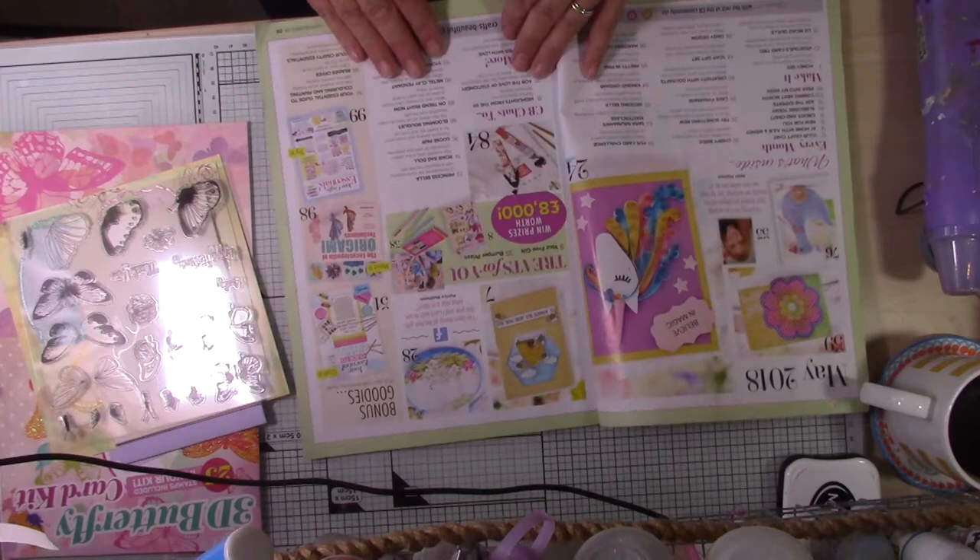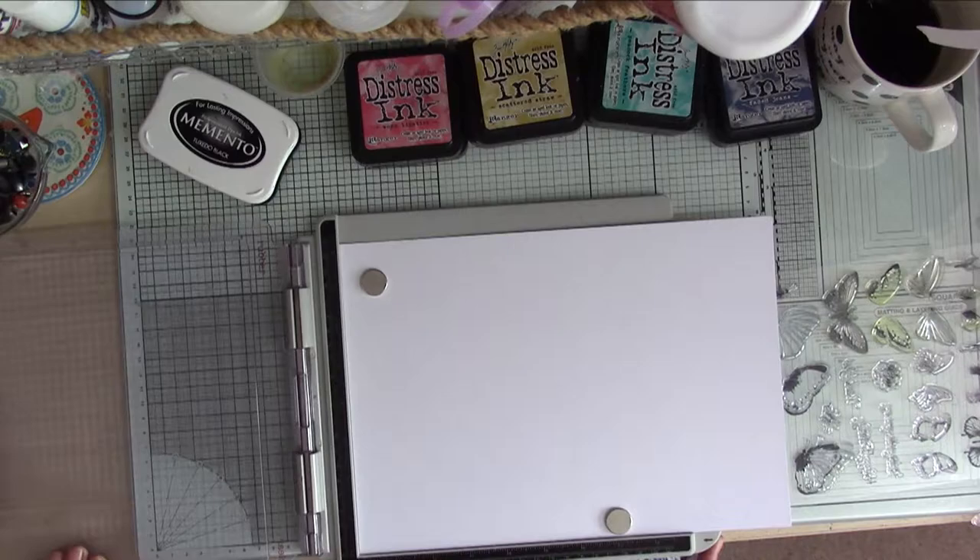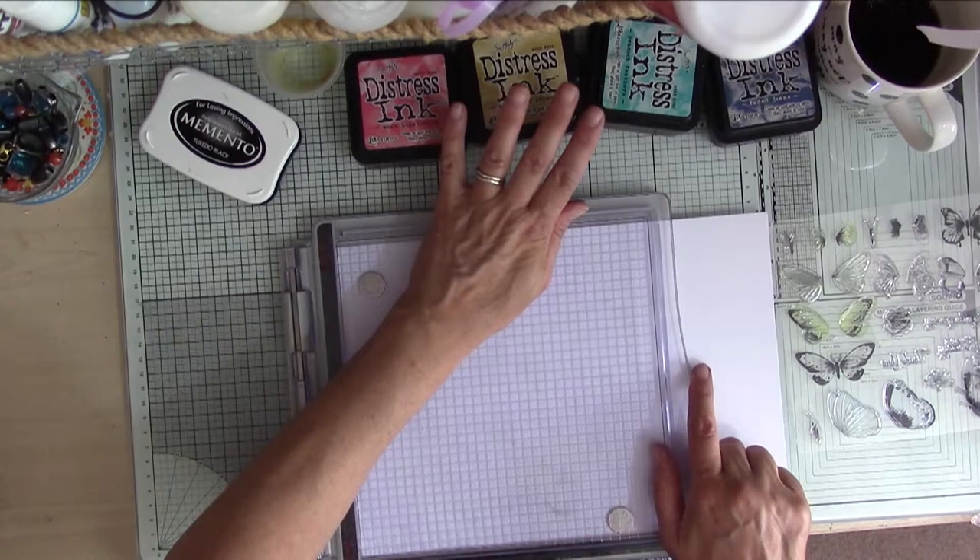So that's all the pieces that come in the kit, and now I'm just having a quick flick through the magazine to get some ideas and inspiration from the design team's cards. There were lots of different ideas to get you started. I quite liked the idea of using the actual packaging to make the card base, and I'm going to be copying that one.